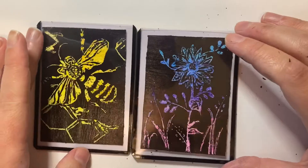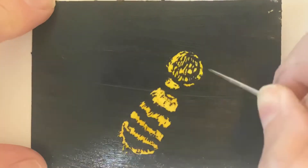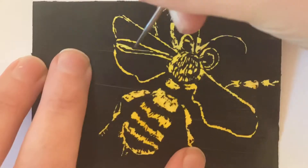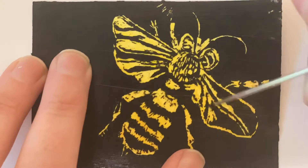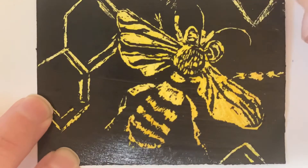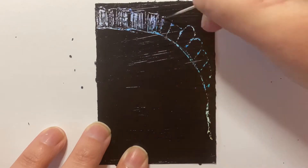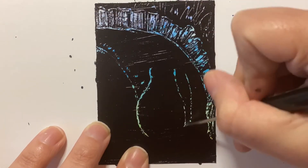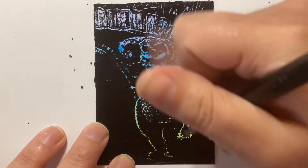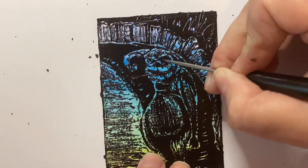I'm going to do the bumblebee next and speed that one up. I did this one — the majority of it is yellow, but I did do a little bit of shading with some light yellows and some dark yellows. And then this is the troll that was requested. I hope you enjoyed this video and that you make your very own scratch cards — the possibilities are endless. Thanks for stopping by. Please like and subscribe for more videos.